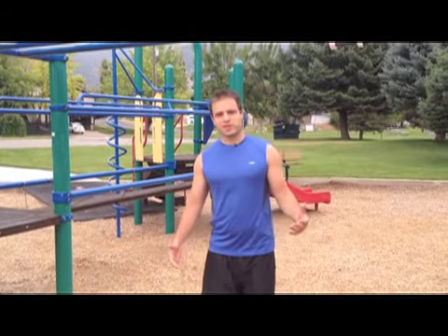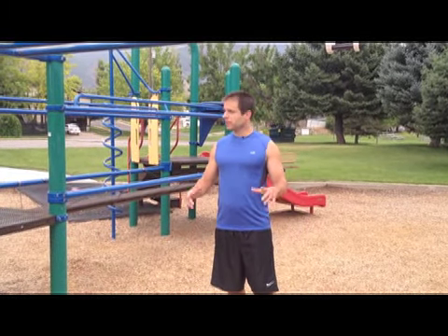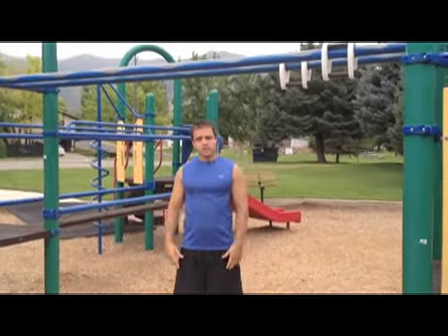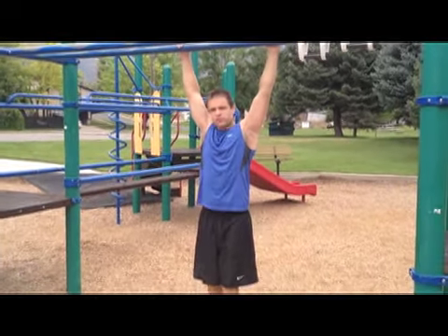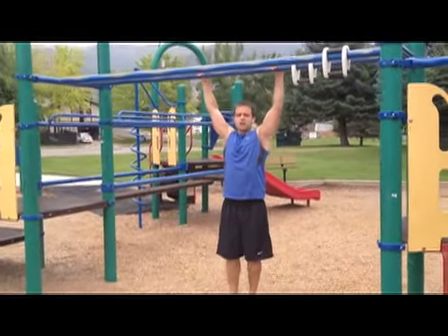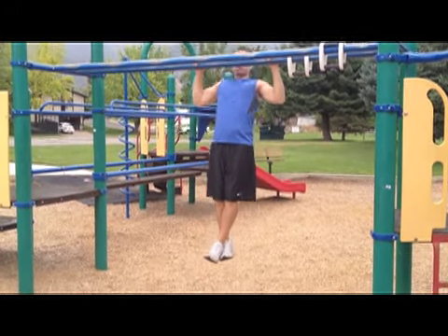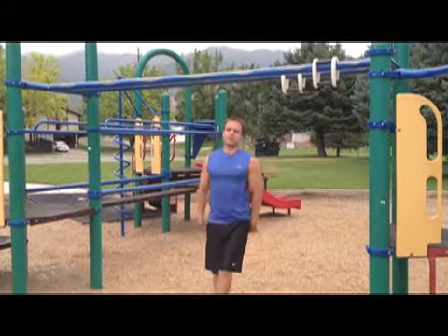Here we go with another circuit in our playground workout series. We're going to kick this one off with some lat pulldowns. A playground is a great area — they've got all these overhead solid rigid bars. For a lat pulldown, pick one above your head and go through full range of motion. Lots of people cheat and don't go quite as high or as low as they should. Pull up and then come back down, working through as full a range of motion as you can. Rep out 10 of those.